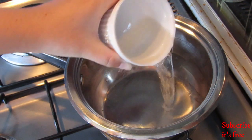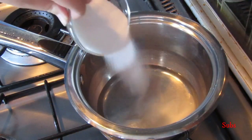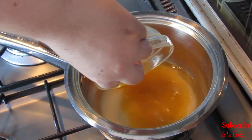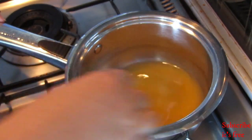In a pot over medium heat, add in a third cup of water, a quarter cup of caster sugar, and half a cup of passion fruit juice. Bring to the boil until the sugar has dissolved.